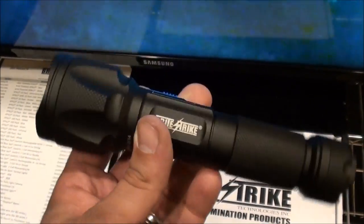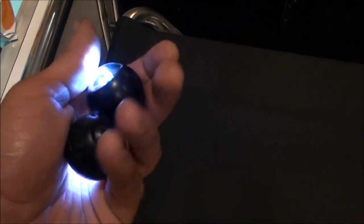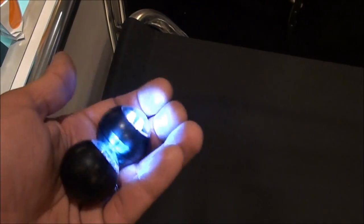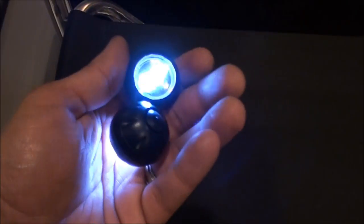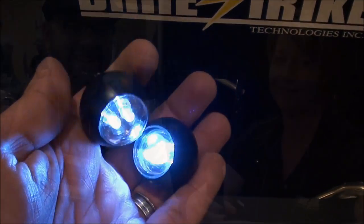Here's some other Brightstrike products — they're like meditation balls, these little flashlight balls. They look almost like a Batman thing, like Batman would chuck these and they land on their tail. So the Brightstrike flashlight balls, I guess is what they're called.